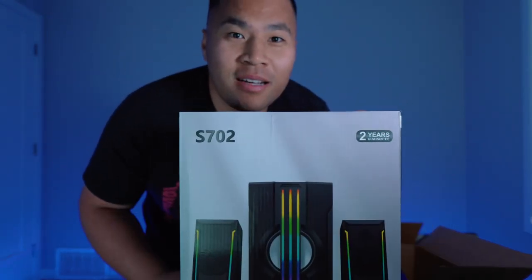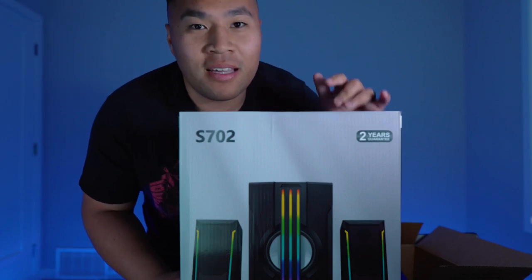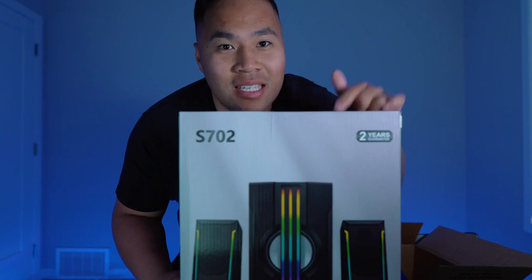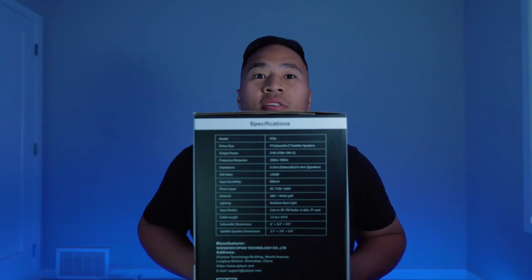This is the Speakpal 2.1 gaming speakers with subwoofer, and we're going to unbox this and see what it can do. So let's unbox this.